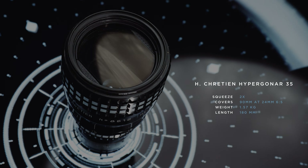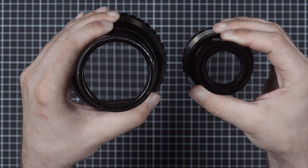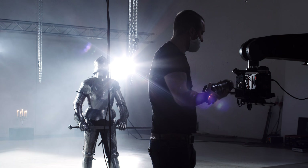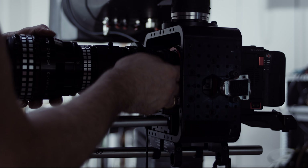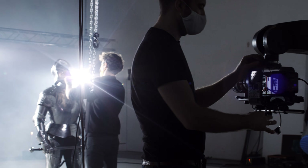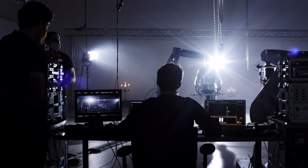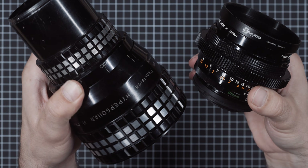Is there any benefit that could outweigh putting up with the practical disadvantages? The much larger size doesn't allow the use of a front metal jacket or hardcore DNA, so practical considerations have to be taken into account. The 35 weighs a hefty 1.57kg, and the total length of 18cm in addition to the length of the taking lens will offset that weight, making it very cumbersome even when used as a dual focus setup.